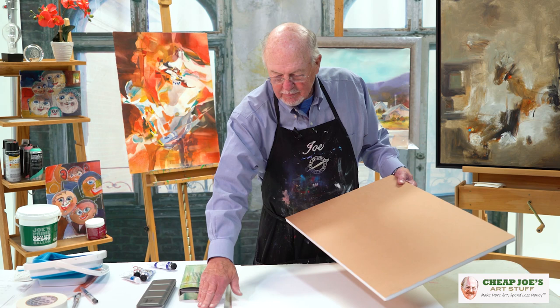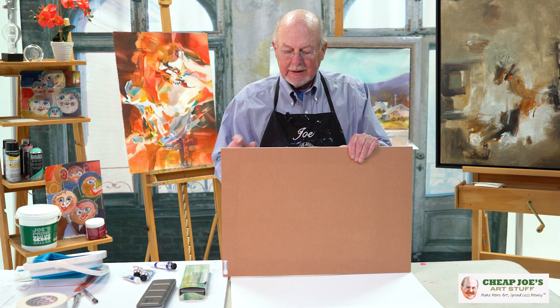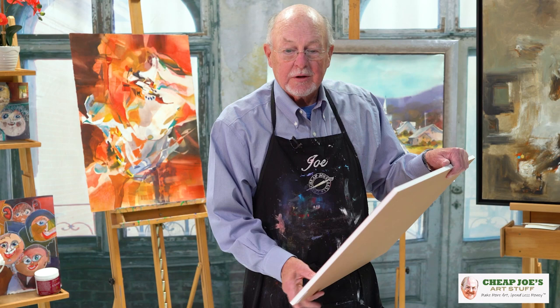The advantage — some people think they're like foam core, but they're not. Foam core, when you wet it, will actually buckle. Also, it's not sturdy like this. This is a half inch thick, very solid, as you can see.